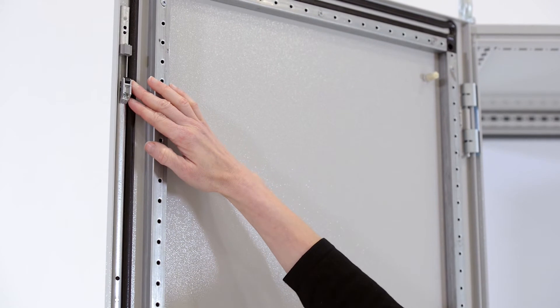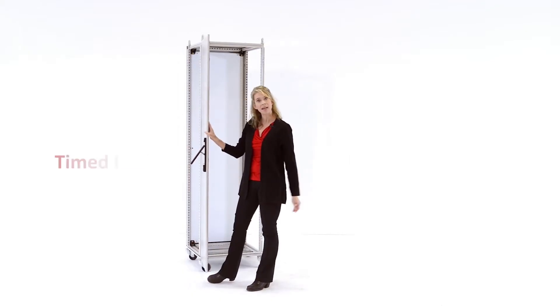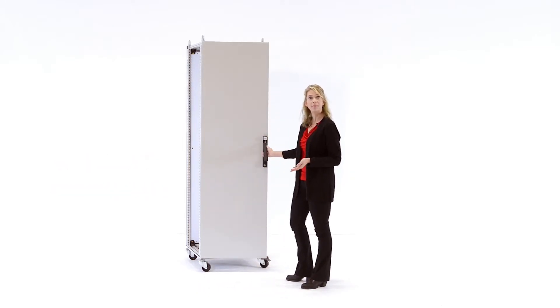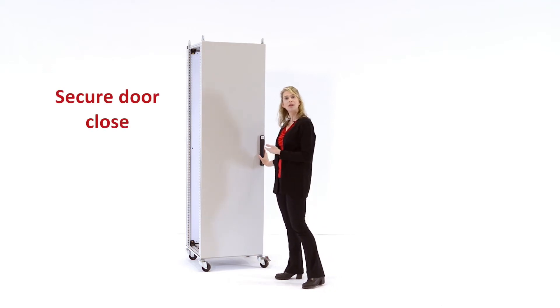three Delron roller pins to prevent metal on metal grinding, and an innovative timed latch mechanism ensures that the top and the bottom of the door catch reliably and repeatably. A secure door close on an electrical enclosure is an important safety consideration.